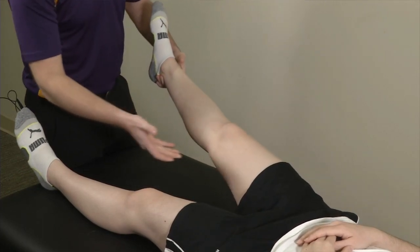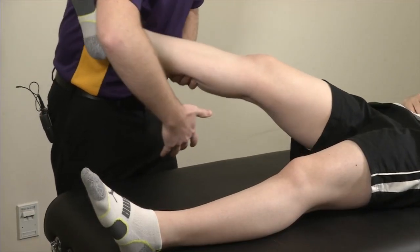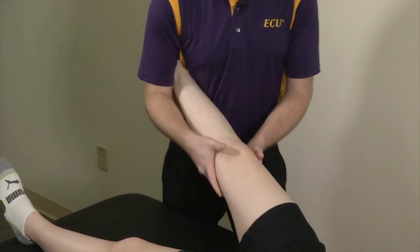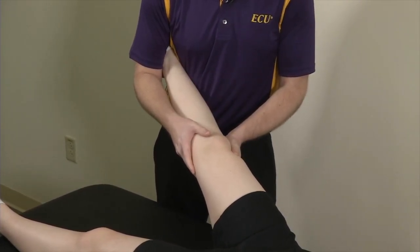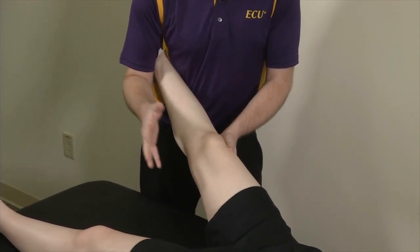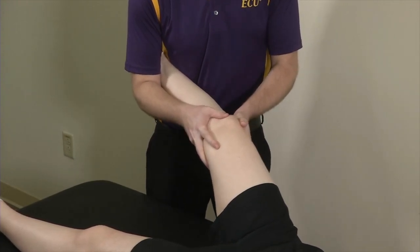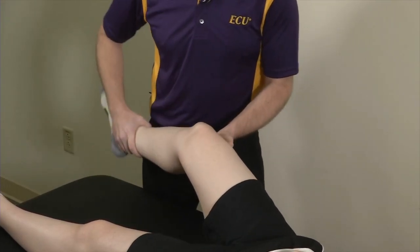There is a modification here. If you've got a big lineman that you're doing this on, you can stabilize the ankle underneath your armpit — you're now totally in control of the leg. Using your left hand, applying a valgus force, open them up to about 30 degrees and do the same thing, then bring them back down to zero. There's your modification if you've got someone with a heavier leg that you can better control.